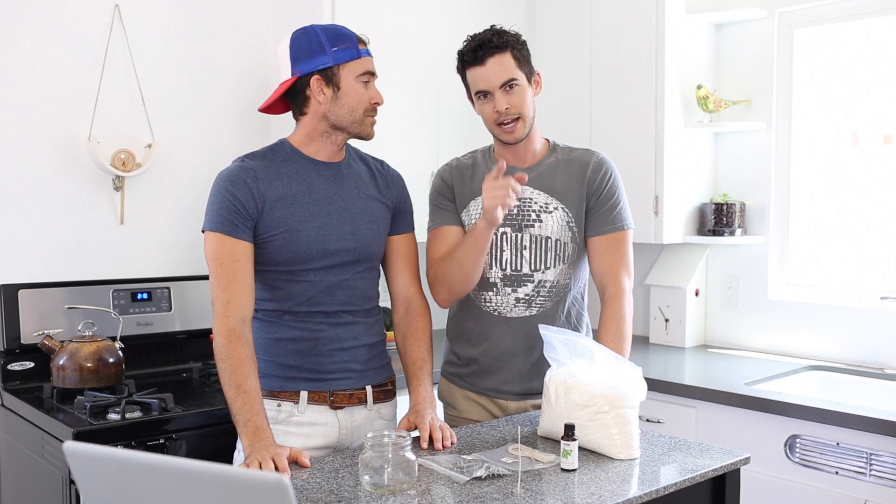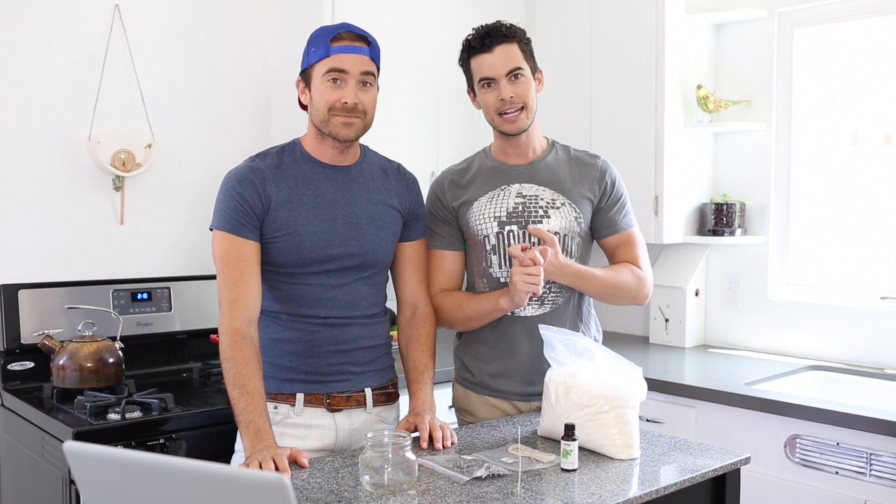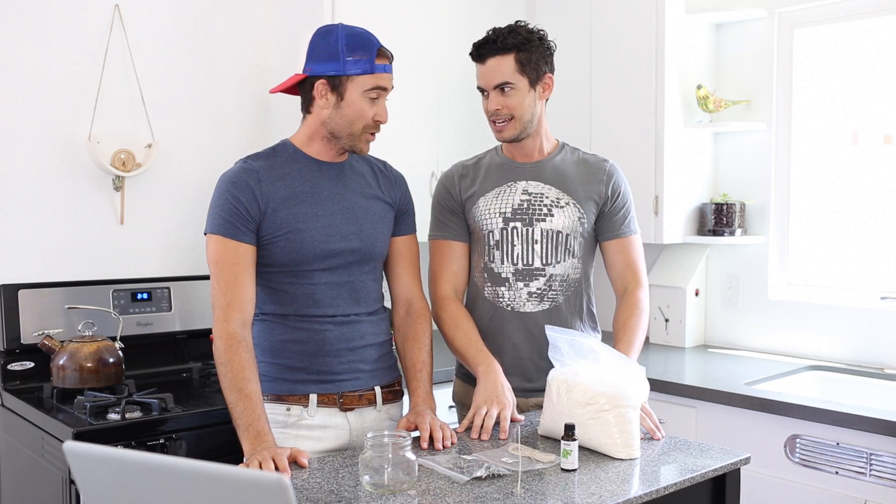Candles are everything. My uncles taught me years ago — Jim and Scott, I love you — that it's all about ambiance when you're entertaining. And one of the great things to add to the ambiance is lighting and candles. Couldn't agree more.